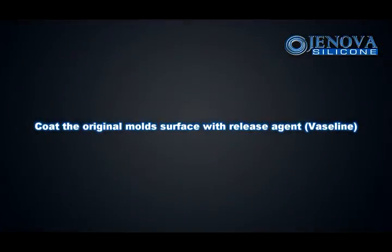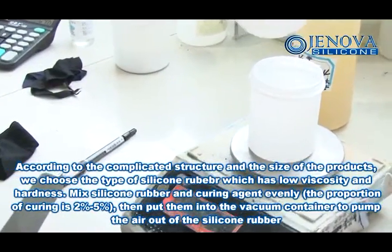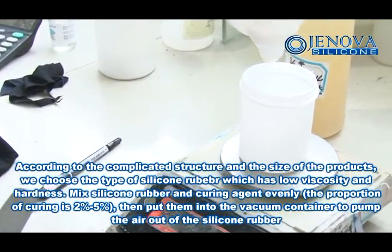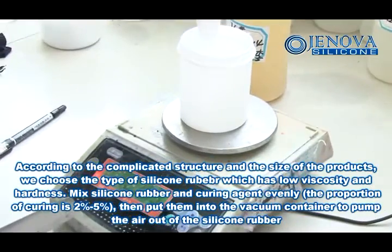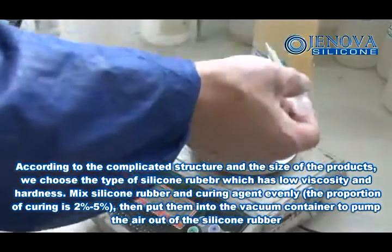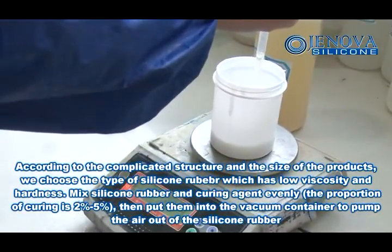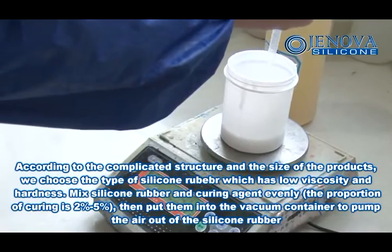Coat the original mold surface with a thin layer of release agent. According to the complicated structure and size of the products, choose the type of silicon rubber which has low viscosity and hardness. Mix the silicon rubber and curing agent evenly. The proportion of the curing agent is 2% to 5%.